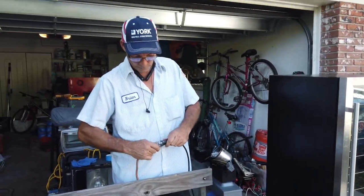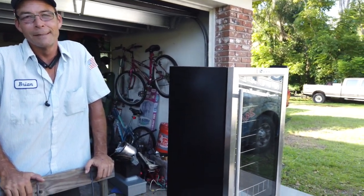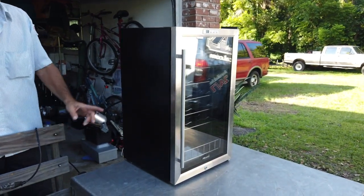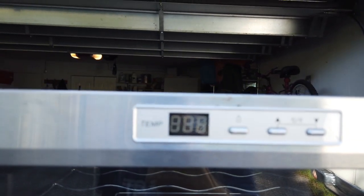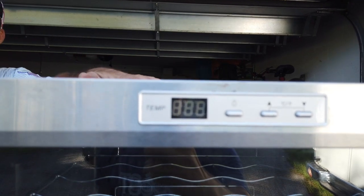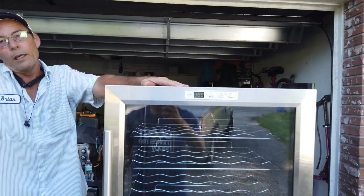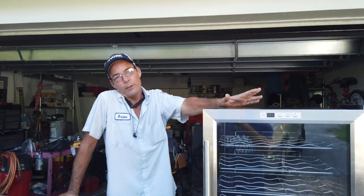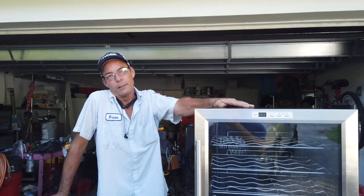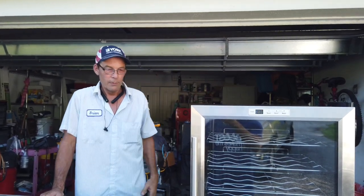All right Brian, what's going on with this thing today? What's the trouble code? Well, when you call NewAir and ask them about trouble codes, they tell you that is a problem in the wiring and you need a new unit. If you ask for any specifics they can't tell you, but they are happy to say you need a new one.